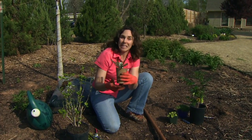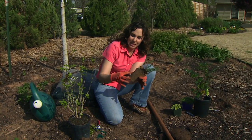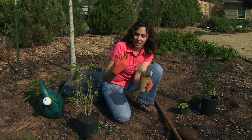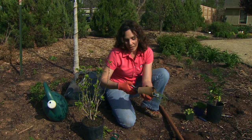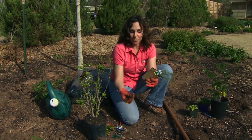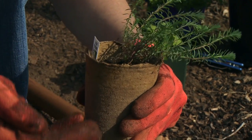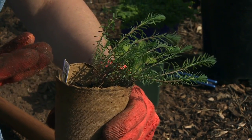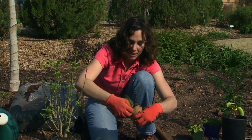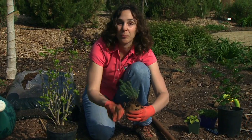Some plants come in a peat container, and especially we see a lot of vegetables come this way. Peat containers are decomposable — we can actually plant right in these — but they decompose slowly, so one thing I like to do is cut or tear the bottom off so that the roots can escape. We also want to be sure that when we put the plant in the ground, the top of the peat pot is not exposed, because it will act like a wick. To prevent this wicking, I tear away the top of the peat pot, so that when the pot and plant go in the ground, the peat will be below the surrounding soil level and won't draw water away.